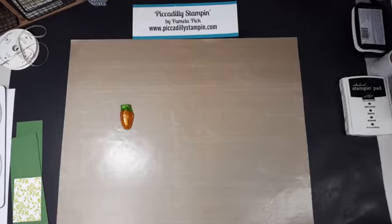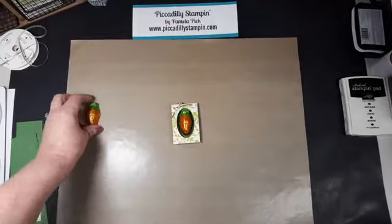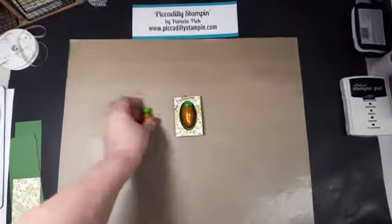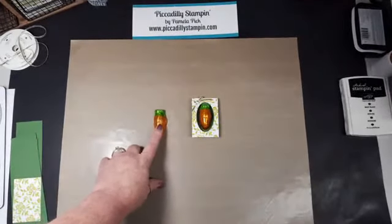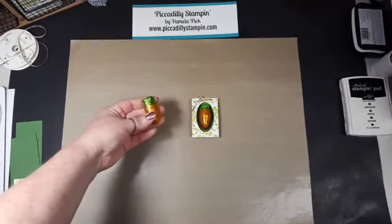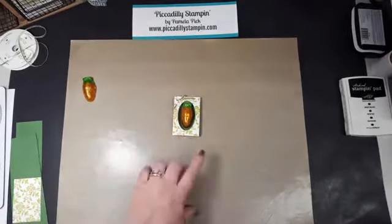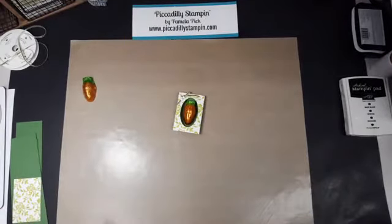Hey everyone, it's Pamela Pick with Piccadilly Stampin'. I have a super cute project I want to show you. I found these carrots at the Dollar Tree in town — they were like 10 for a dollar — and I thought, oh my gosh, I can make something cute out of that. And I came up with this cute little design that I want to share with you today.